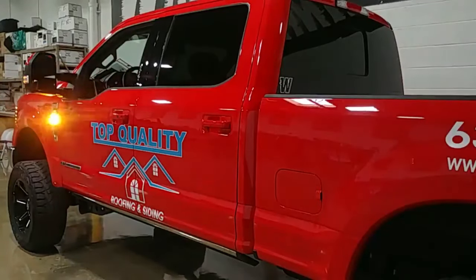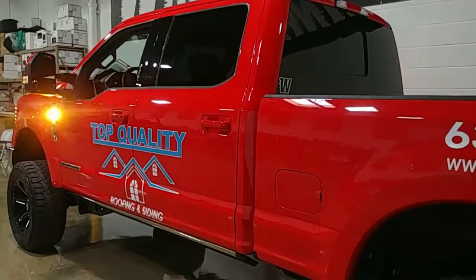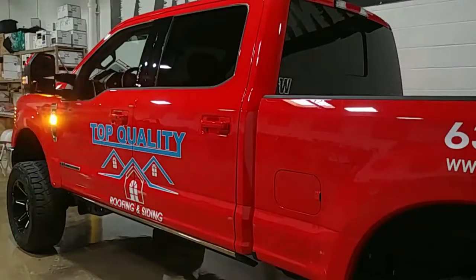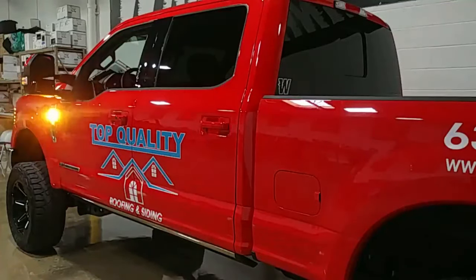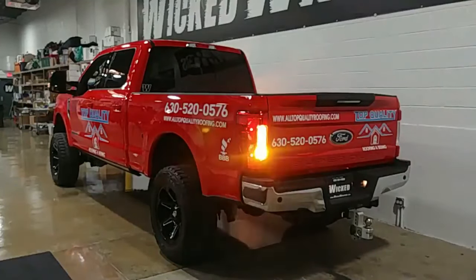Here's another shot that really illustrates the brightness of that Thin-X as you're approaching the rear of the truck. The camera is about six feet away from the rear tire, pretty much straight sideways, and that's what we're seeing. As I pull back even further — approximately 10 feet from the corner of that rear bumper — the badge is definitely still very visible.